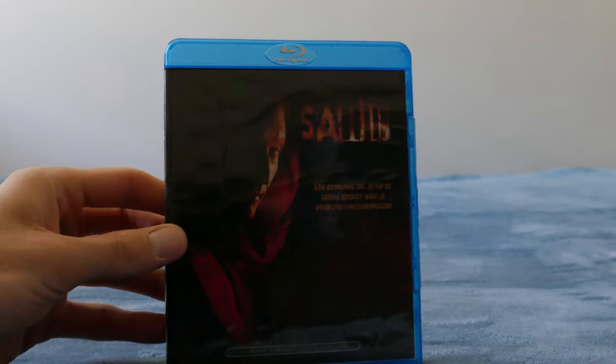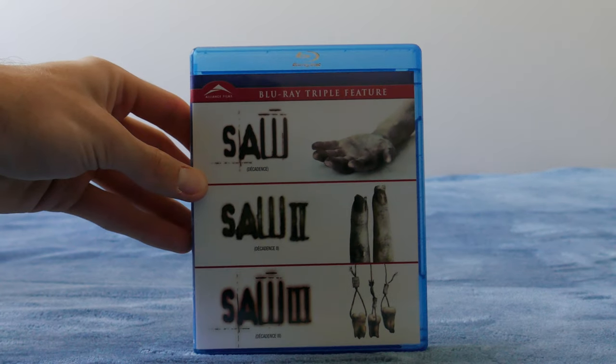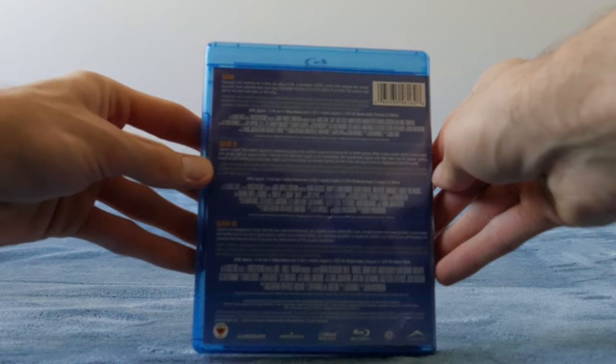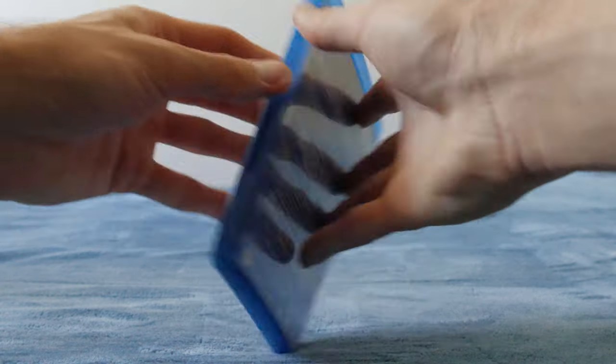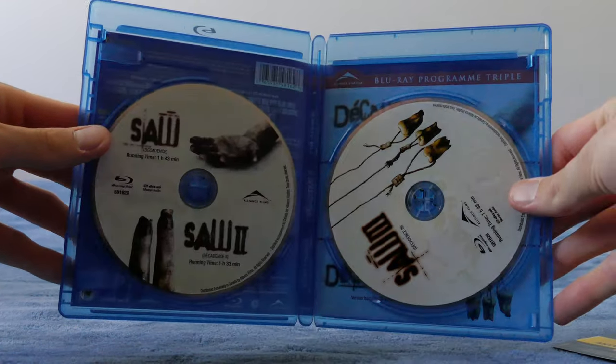Next we've got the Dutch import Saw 3 Blu-ray. I picked this up thinking it was the theatrical version because it has a theatrical runtime on the back, but it's just a regular unrated version, nothing really special. And we've got the Saw trilogy here — this is the Alliance Films one. All three features are theatrical versions, so I did eventually get my Saw 3 theatrical Blu-ray. It's all on two discs — one and two on one disc, three on the other.